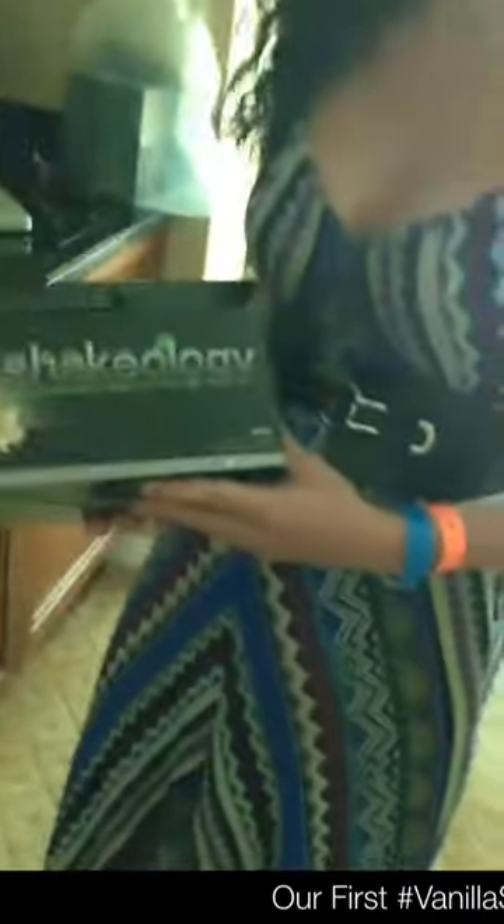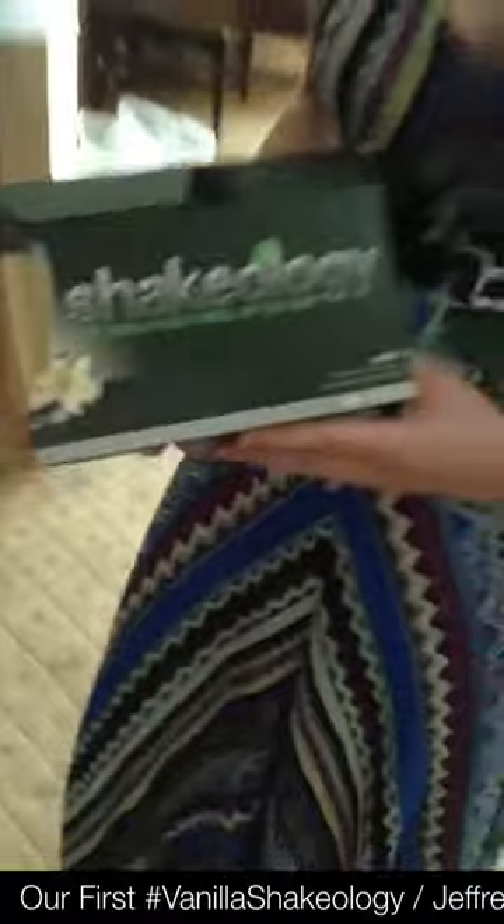Okay, here we go. We are going to try the new vanilla Shakeology. This is going to be an unedited video.